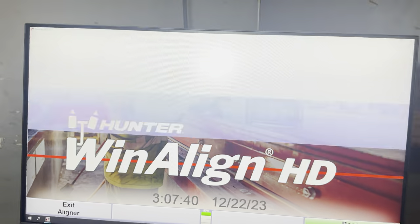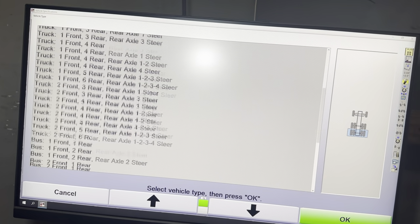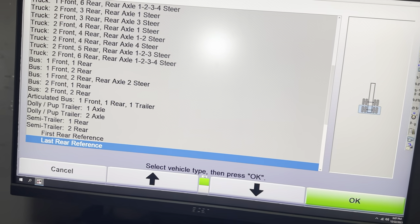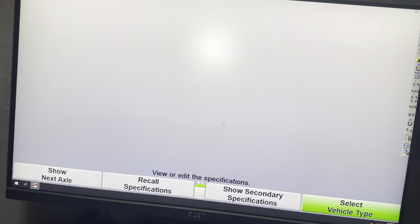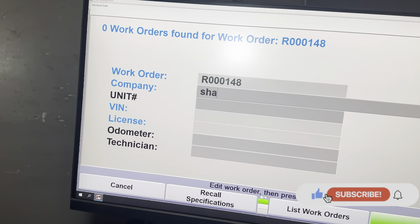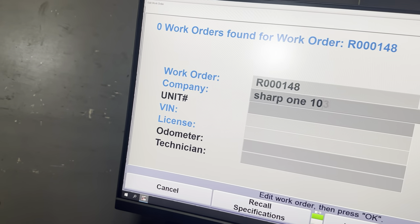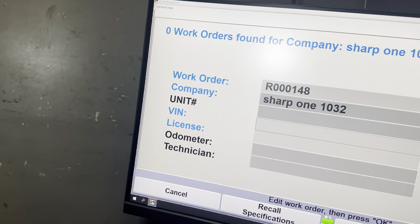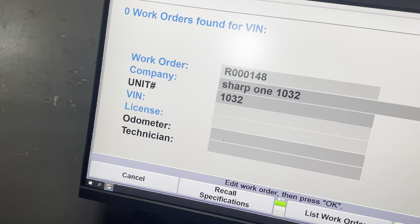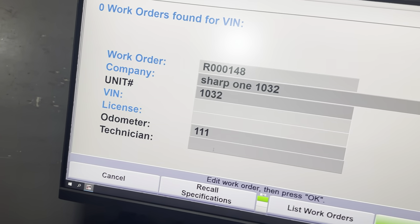Here's how I begin — we'll find the trailer reference, company name, unit number. We don't know the diameter so we're just gonna put random stuff, then enter the technician info.